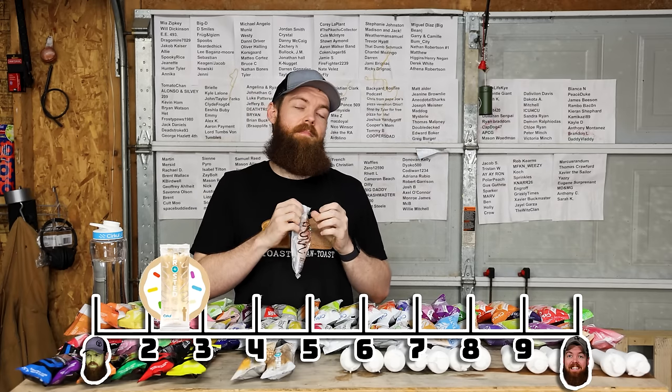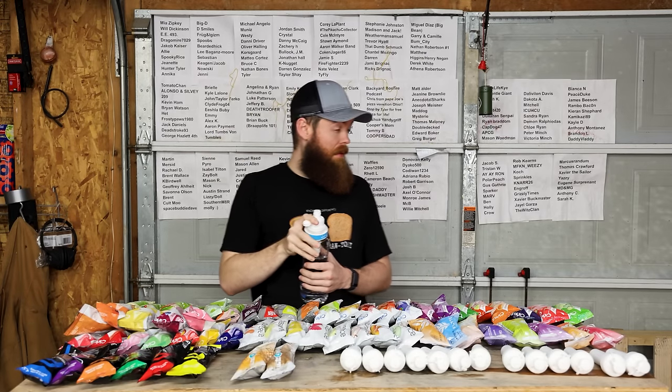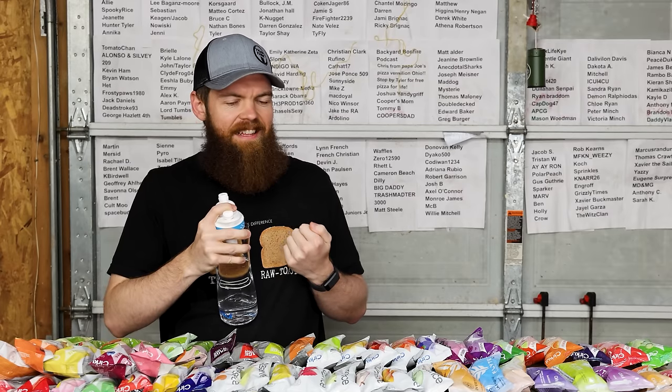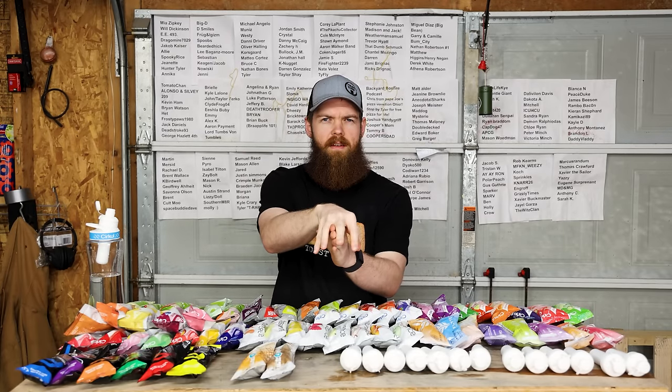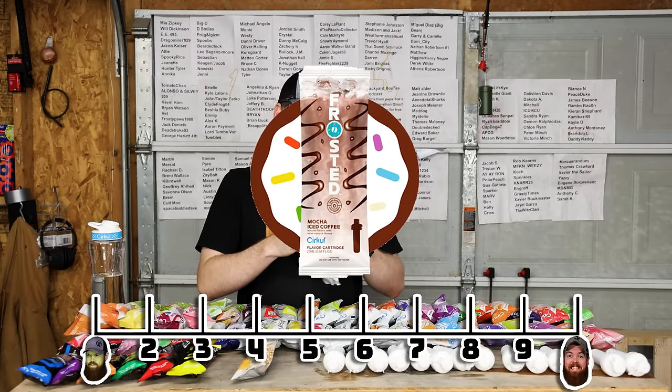Next, mocha iced coffee. It tastes like mocha iced coffee with the flavor of coffee being covered up by water or something. You can tell it's just watered down - water mixed with it, which obviously you're mixing water with it, but it's not that great. I gave the other one a 2.3, this one's a little bit better, so maybe like a 2.8. Classic iced coffee - same problem as the other two. It just doesn't really taste like coffee - it just tastes synthetic. I'll go 2.5.